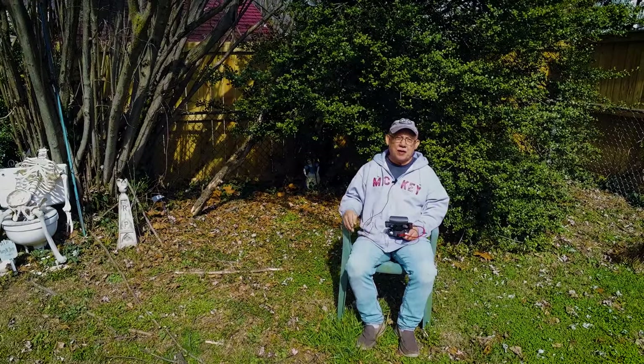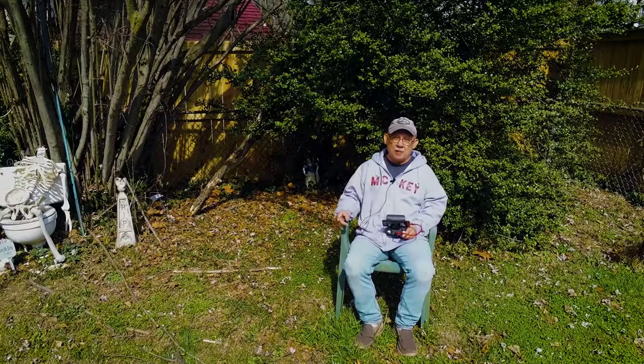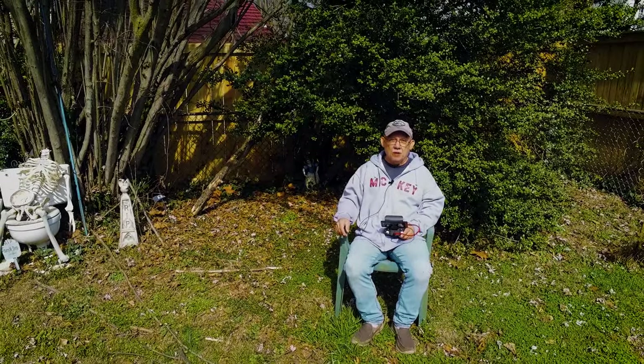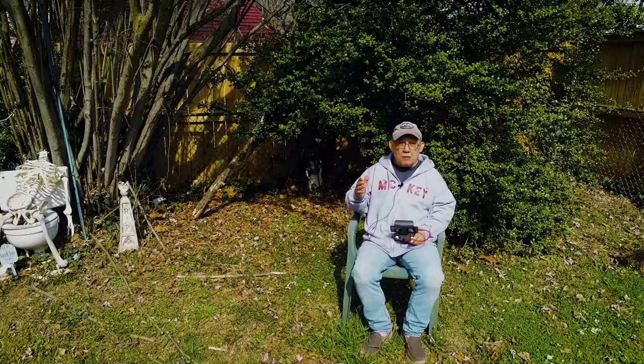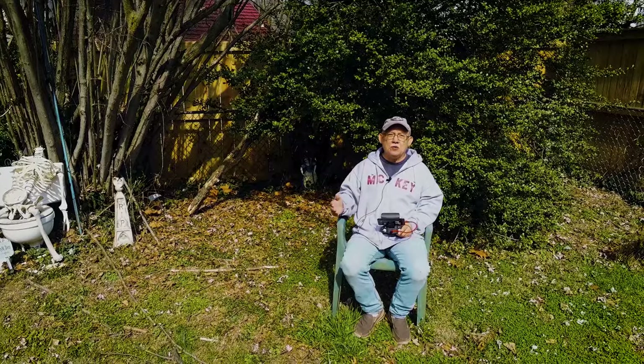Hello, everybody. Jose Rodriguez here. I am outside — it's a beautiful day. I am being photographed right now by my Parrot Anafi drone, and I want to talk about the possibility of any of you who may be interested in aerial photography and what you need to consider getting.